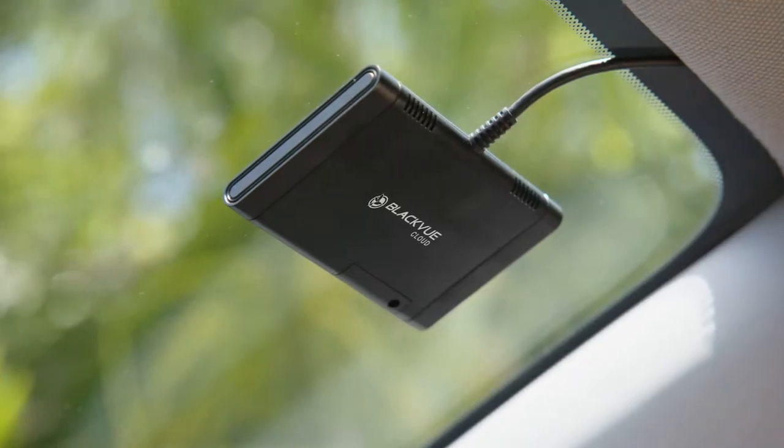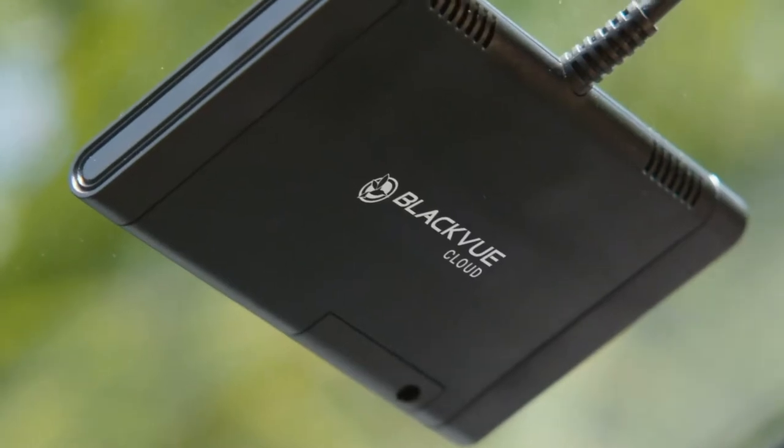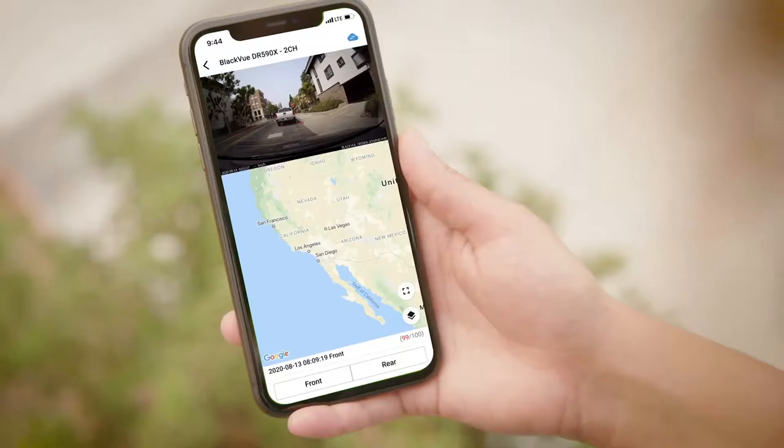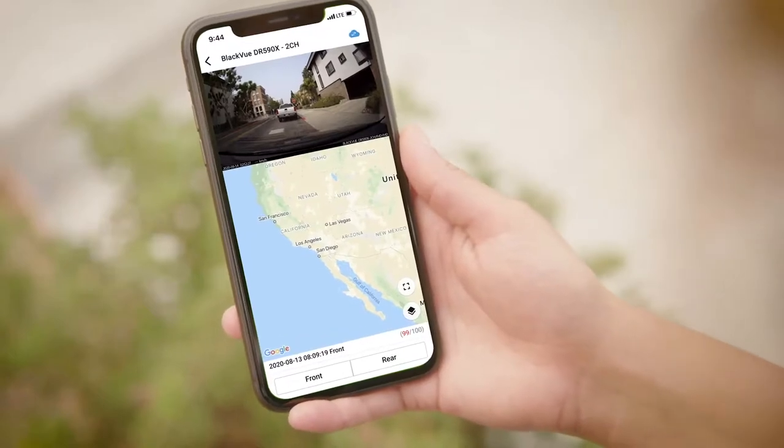The optional connectivity module unlocks BlackVue Cloud Lite for your dash cam. You'll be able to enjoy the added benefit of push notifications and remote access without needing an additional data plan.